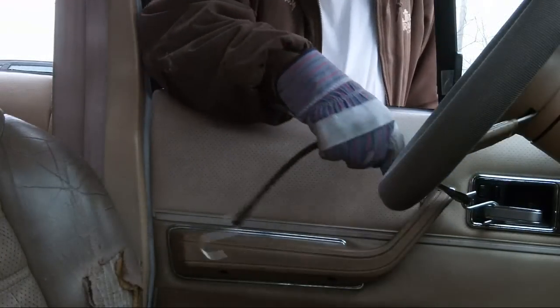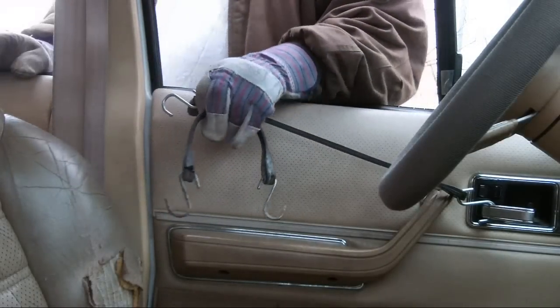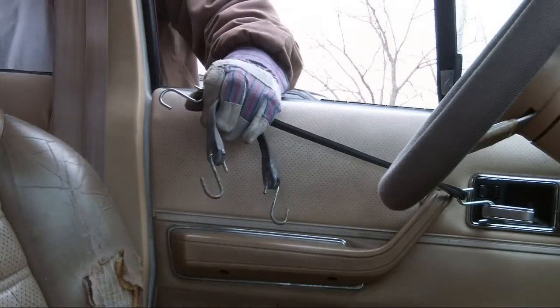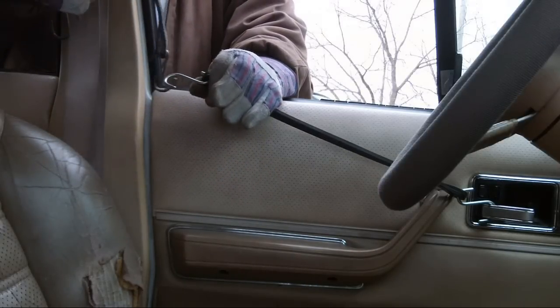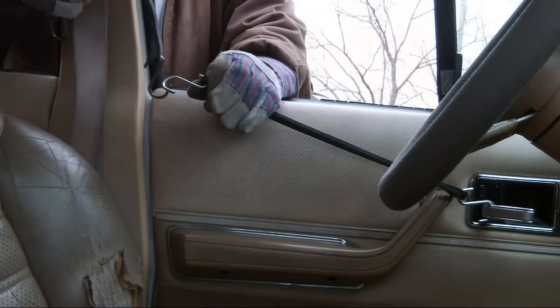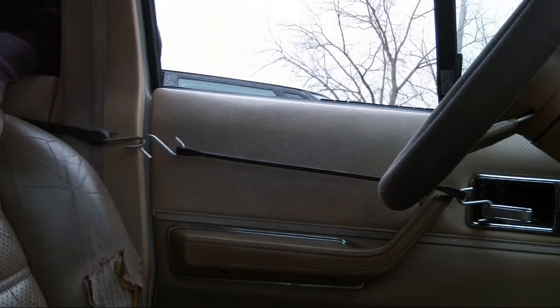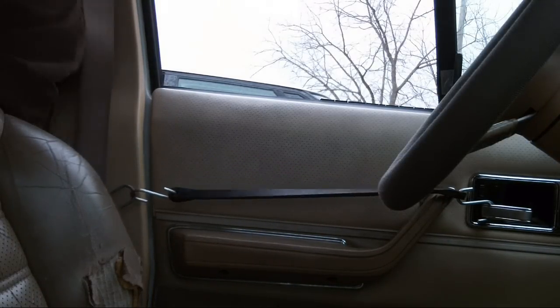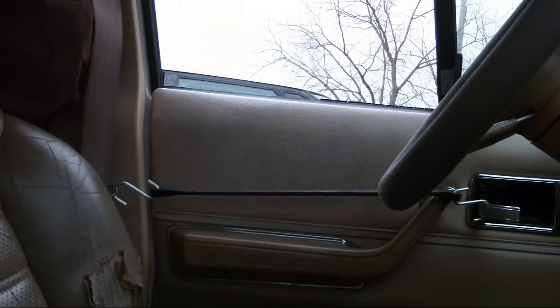The door on the Jeep stuck tighter than a drum — neither handle would open it. I thought maybe the rods had come off inside the door, but I got a bright light and shined it down in there. I could see them moving; they were all where they were supposed to be.